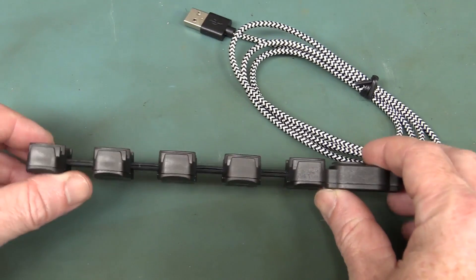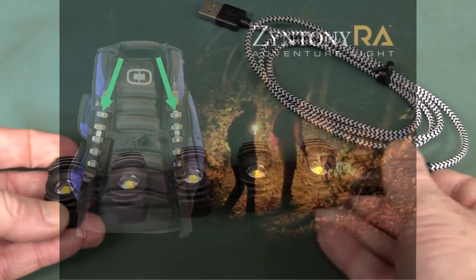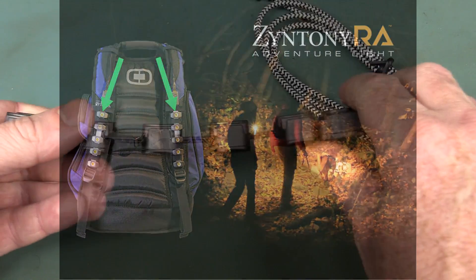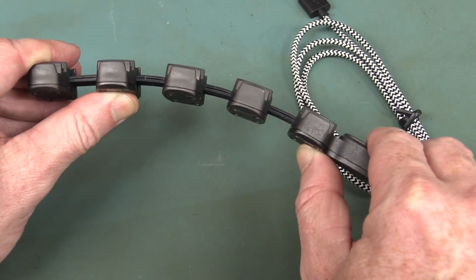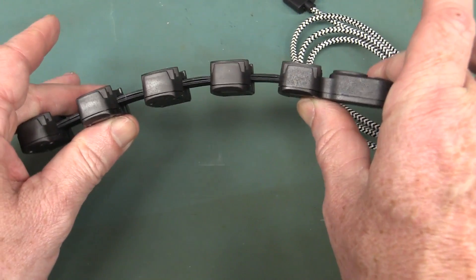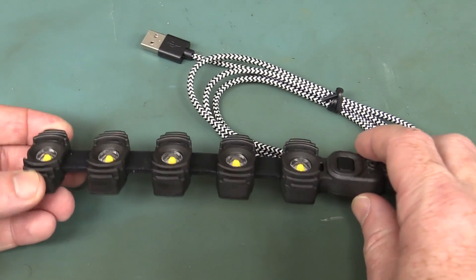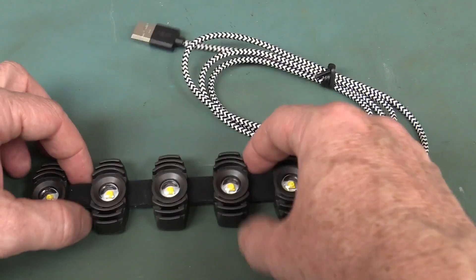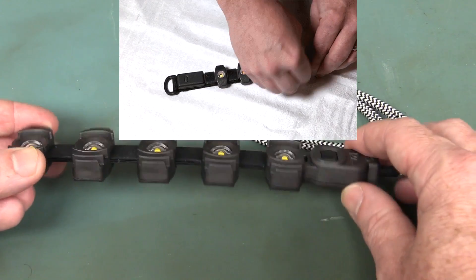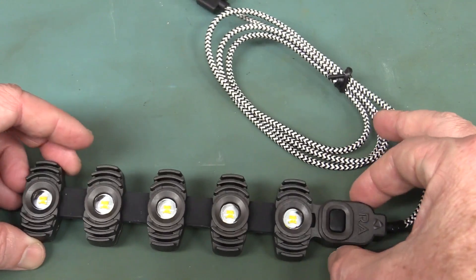The reason they call it a Backpack Light is it was originally designed to be strapped onto the shoulder straps of a backpack. You've got two shoulder straps, hence available in a double pack. It was designed to be flexible - it's not as flexible as I thought it would be. I'm putting a lot of force onto that and that's about as far as it can go. But it's good enough for the shoulder strap of a backpack. You can also buy accessories like Velcro attachments and a D-ring attachment for backpacks.